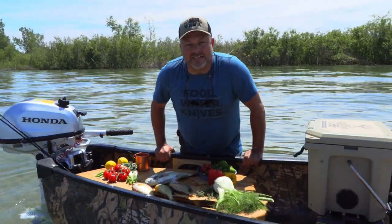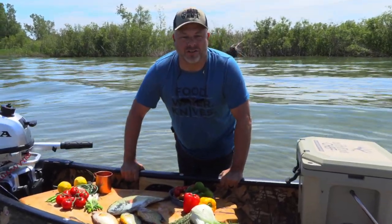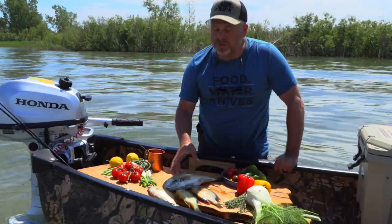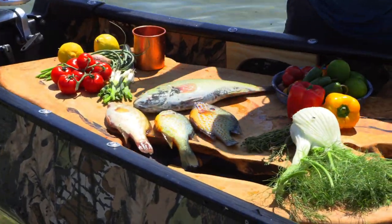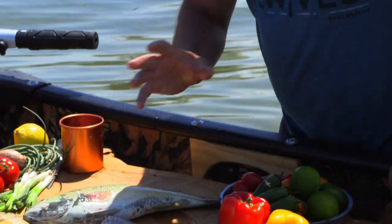I'm here on the shores of Lake Erie at one of the most southern tips of Canada, right in the heart of the Long Point Biosphere. We've had an incredible day of fishing — I've got smallmouth bass, rock bass, some sunfish — putting them all together. I'm inspired by a dish that I had in the south of France, pulling together flavors from Provence.